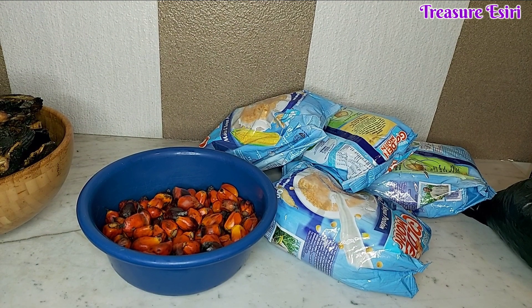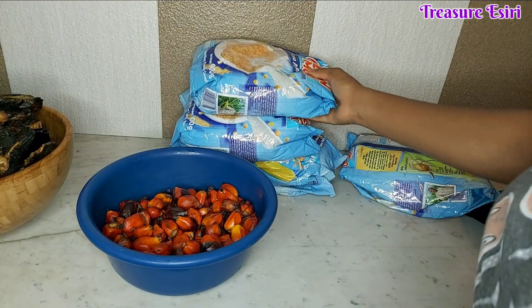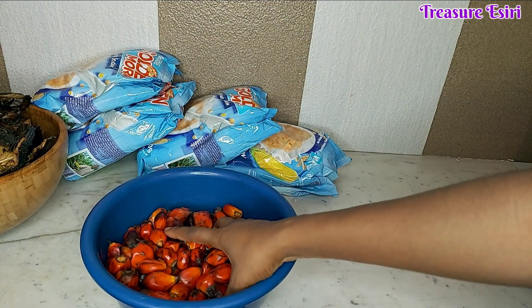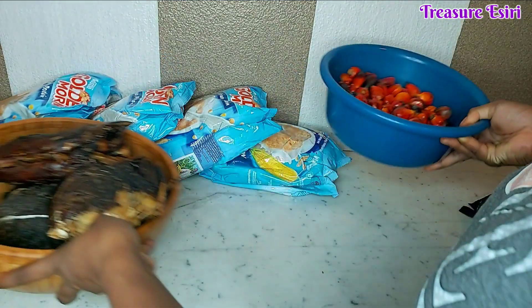Stay tuned. By the way, if you haven't subscribed to this channel, go ahead and click that subscribe button, like, share, and subscribe. Let me show you guys in detail how these things look. I already showed you the Goody More — I got four of those — and here I have my fresh banga leaves that I also got.